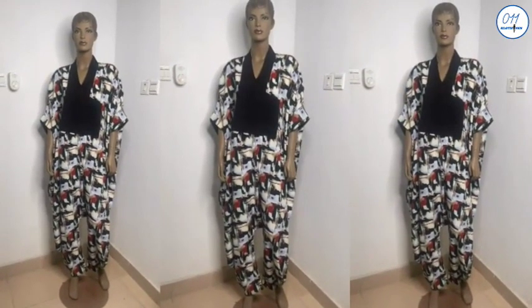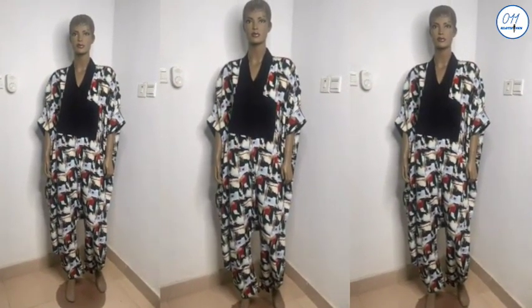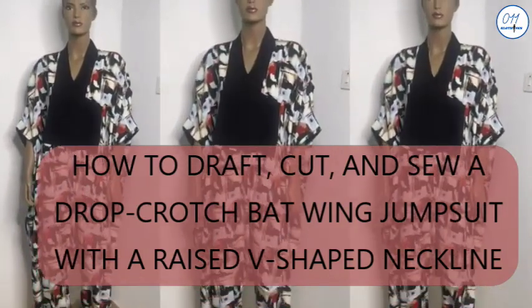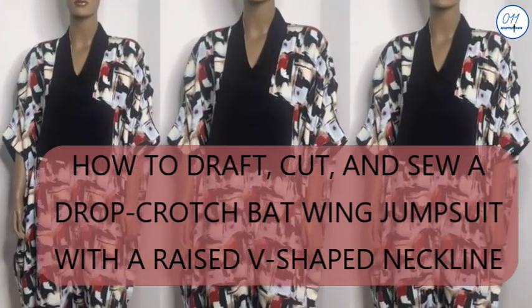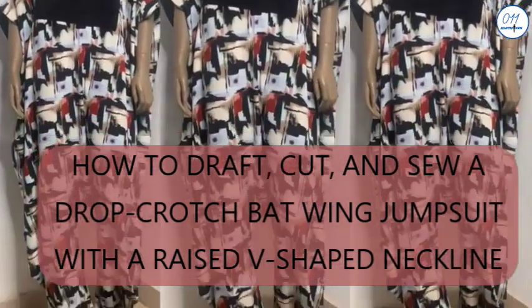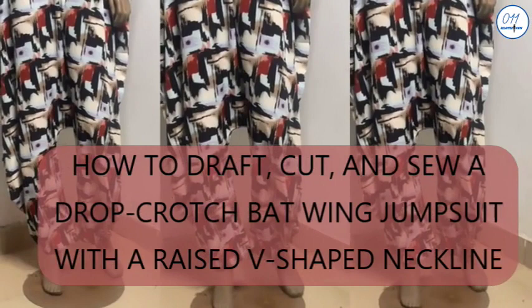Hello guys, welcome back to my channel. On today's tutorial I will demonstrate how to draft, cut and sew a drop crouch bat swing jumpsuit with a V-shaped and a raised neckline design detail.